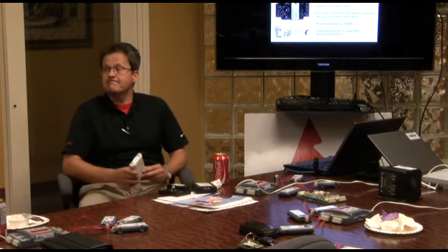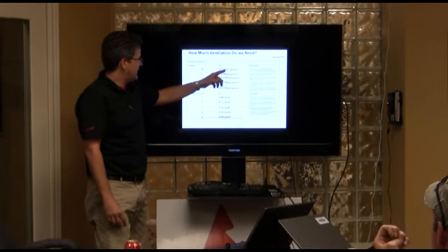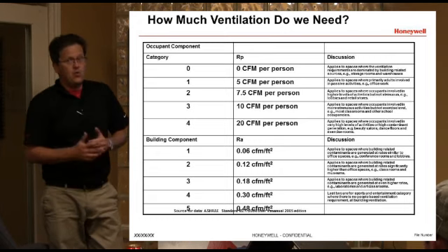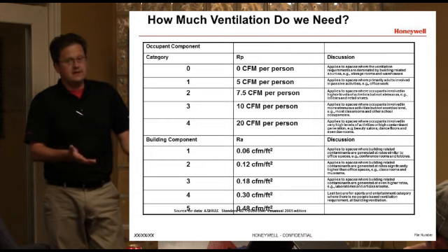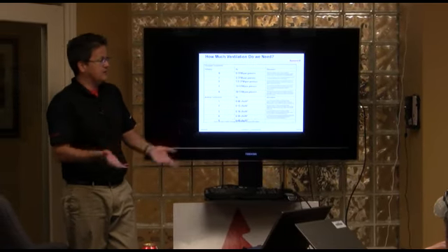For example, this room has a number of people in it now, but most of the time it doesn't. When people come into the room, the carbon dioxide level goes up, and you can ventilate based on actual occupancy rather than just assuming the room is occupied. Depending on what they're doing in the space, you need to provide anywhere between 0 and 20 CFM per person. You also have to ventilate for the building itself — things like carpeting, or if you have some type of lab, you may have to have more or less ventilation just to get rid of components from the building.